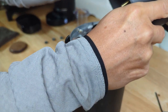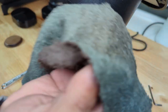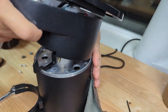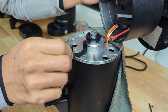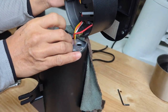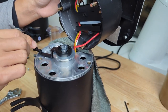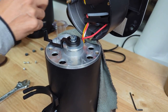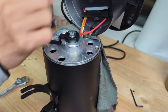Once you take off those three screws, you can expose the lever. There's a cable attached here — be careful. I'm going to put a towel here to protect the paint. This is the dial, and there is one screw here. This is the fine side and this is the coarse side.